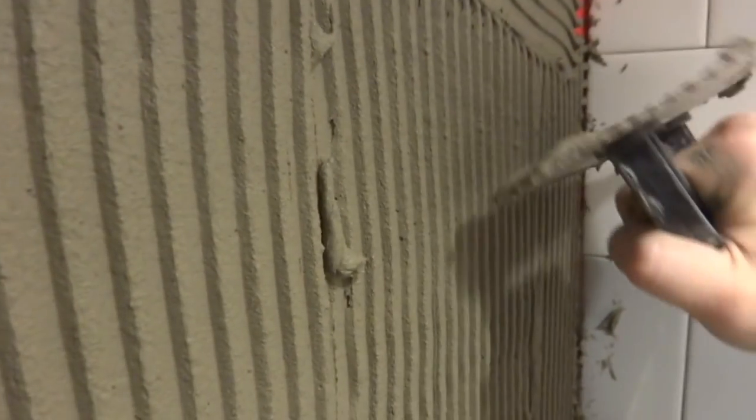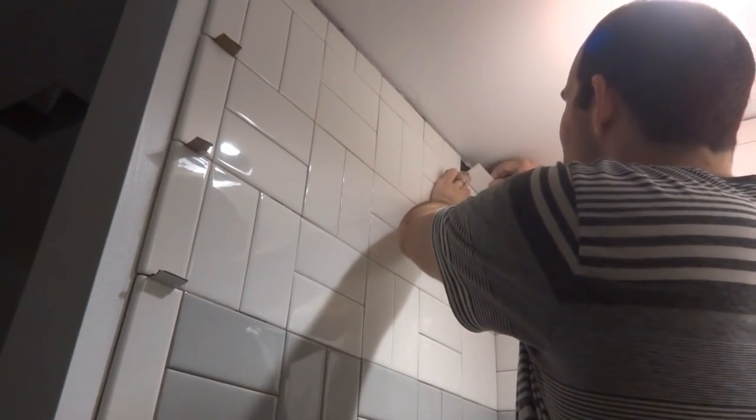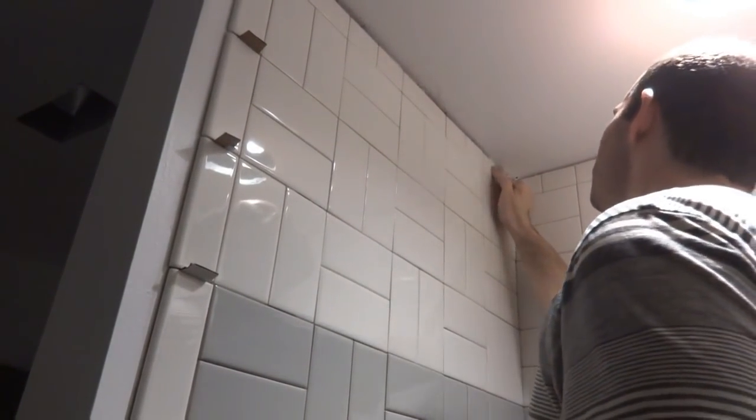This might be all we get done today — I don't think we're going to get the flooring in like we originally thought. And there we go — the last tile. That was a long job. We probably spent a little over seven hours putting all these tiles in.